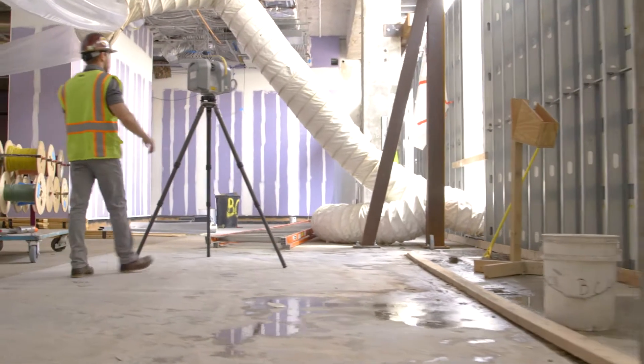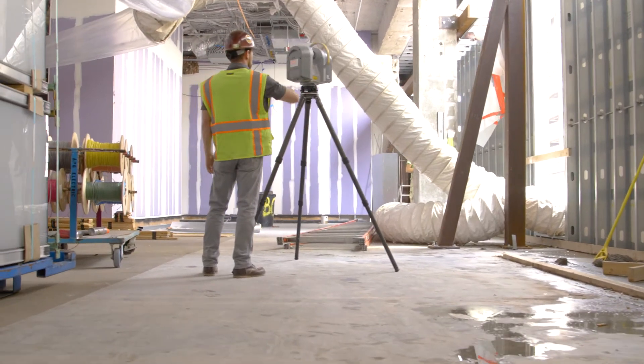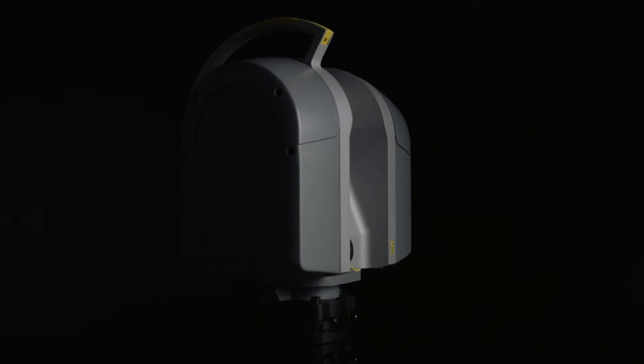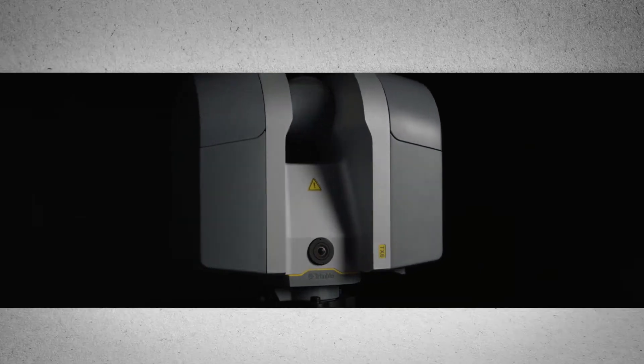To learn more about the all-new Trimble TX6, or to see a live demonstration on your project, visit us on the web or contact your local Building Point representative today.